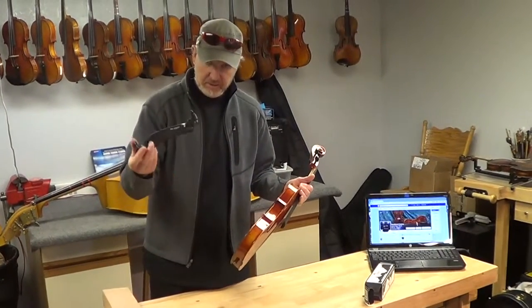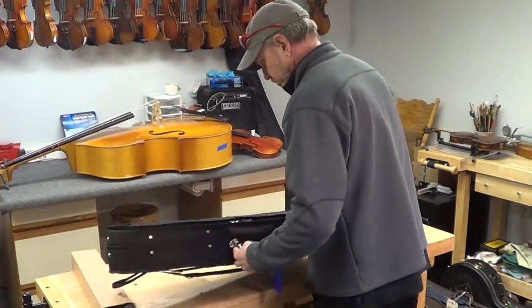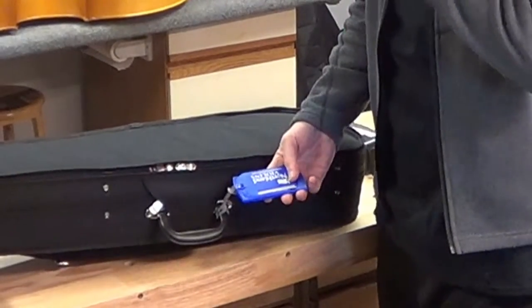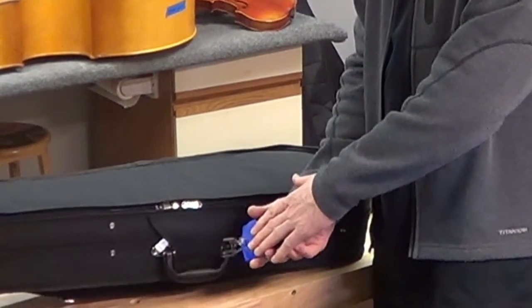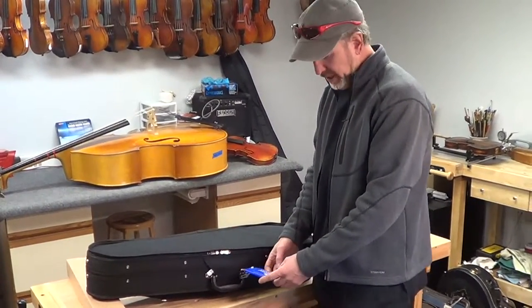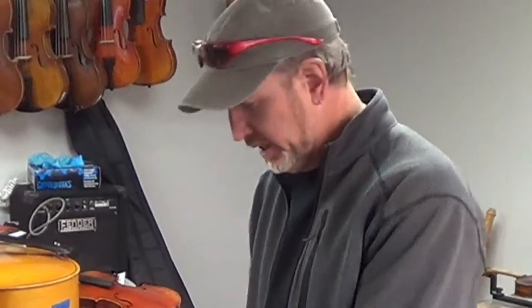That's your shoulder rest — this is an Everest shoulder rest. Then the violin itself: you've got a luggage tag, and you'll need to take it off the instrument first so you can open it, fill out your information, then close it up and put it back on the instrument. It's got our website on there at the bottom. You can email us with any questions or concerns — that's the best way to contact us, and we'll be checking every day.